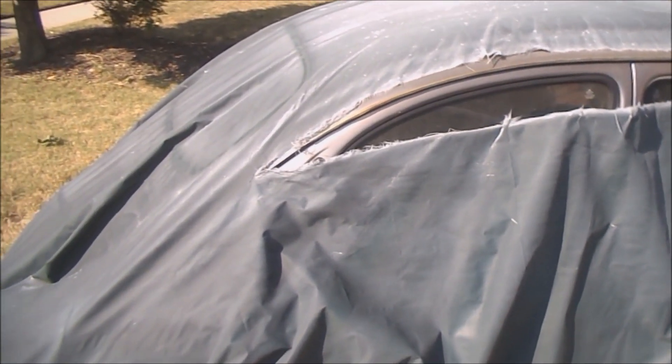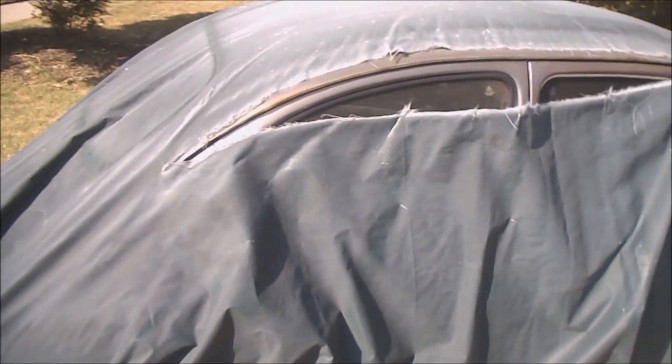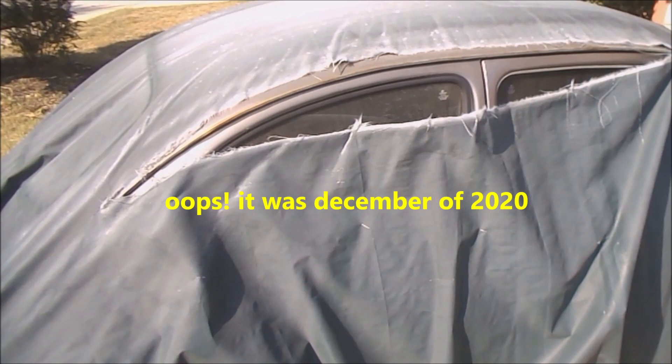It's time for a tarp update. I put this particular tarp on the car in December of 2021, so that was about a year and a half ago.